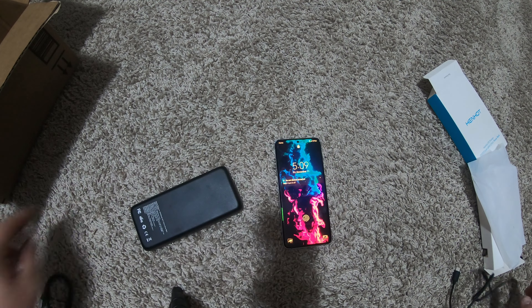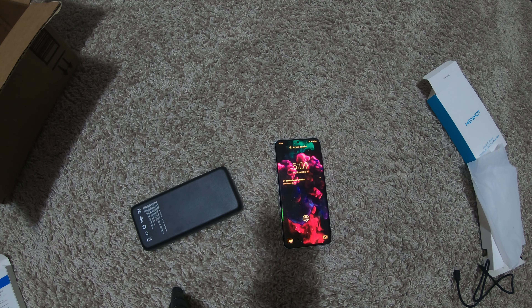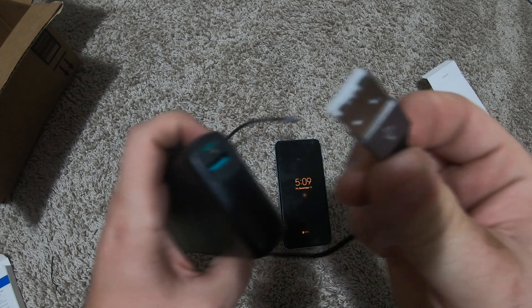If you guys are looking for this to do the Steam Deck, the reviews do say it works with no problems — people even play the Steam Deck while charging. I would show you my Steam Deck, but I'm running Windows 10 on it and it wouldn't show slow charging, so it's kind of worthless for me to demonstrate that.